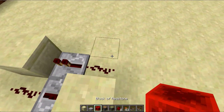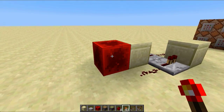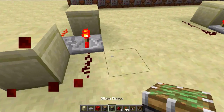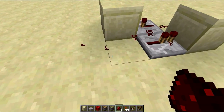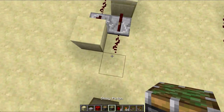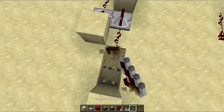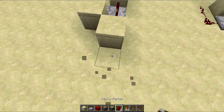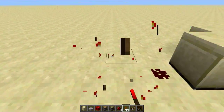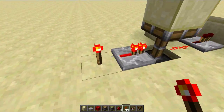For the repeater clock, it's much more complex — you need a one tick pulse, so you can do it manually by placing a redstone block and a torch to start it. And if you want to start it just by pressing a button, you're going to have to wire up a monostable like so. You also need a repeater, and that's how you can start it just by pressing a button.